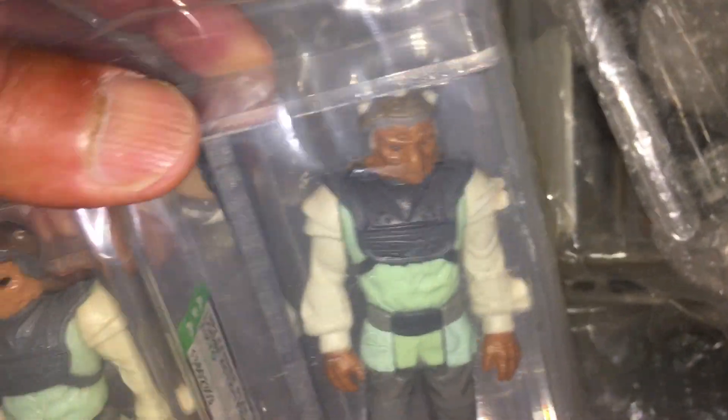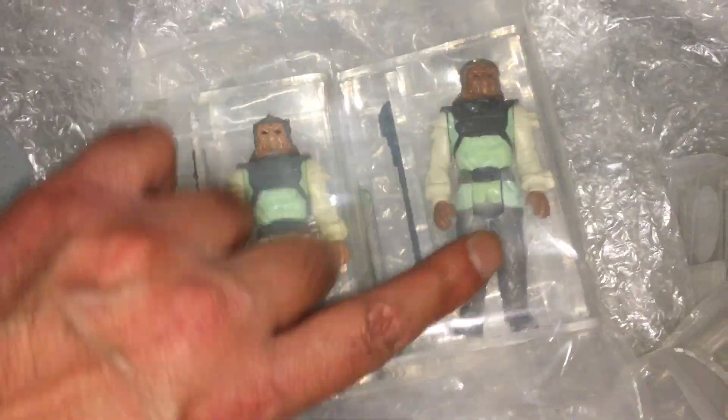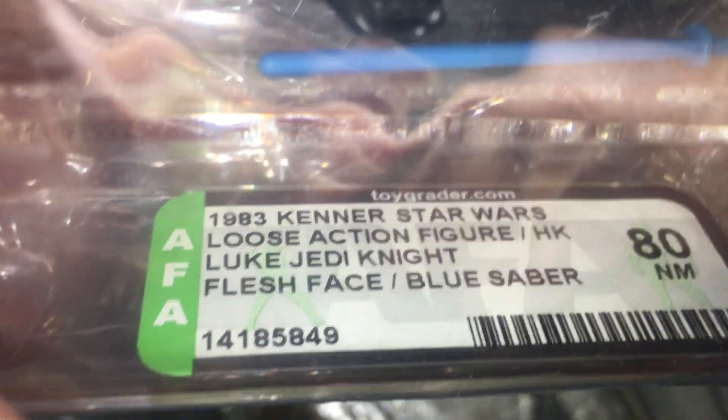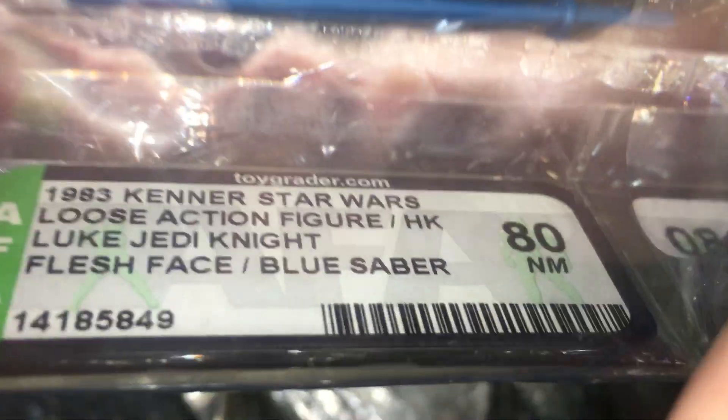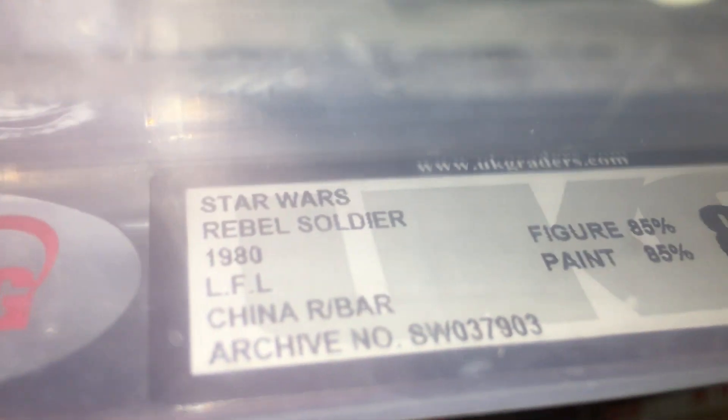Noku, yeah Noku — two nice ones there. Luke Jedi Blue Sabre, Flesh Flay face. Non-snap cape FA-80 — this is the first blue saber I got. Rebel soldier, Hoff. I think this is the China Ku raised bar, yep China raised bar, it's graded 85.